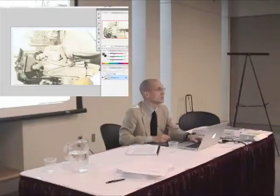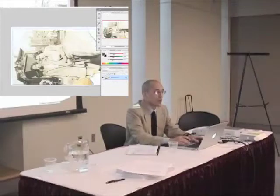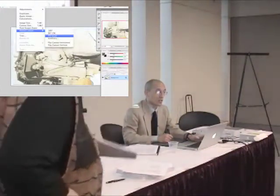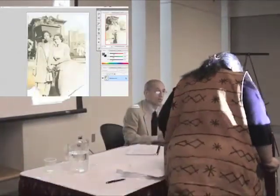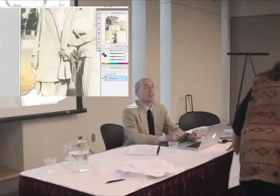I think she... When I scanned it, there was this yellow. You're talking about the way you see it now? I'm talking about that sort of yellow overcast, right here. There she is.